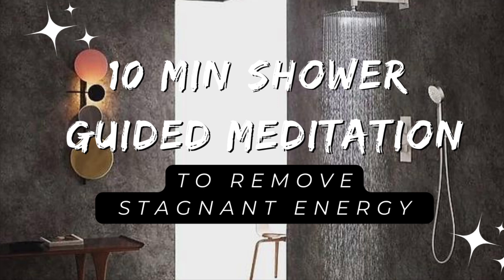Continue to take deep breaths in as this powerful white light purifies every part of your body, slowly and gently and nurturing.